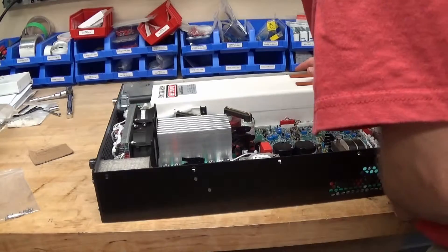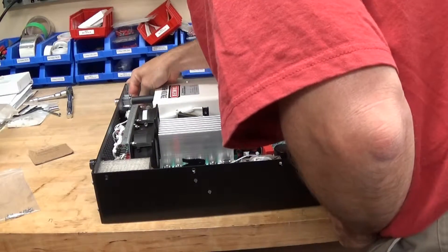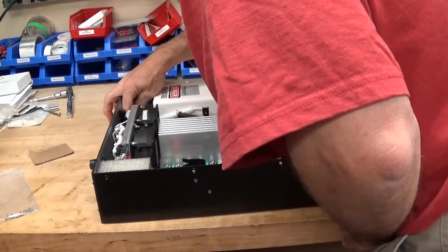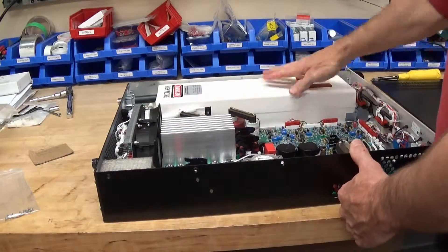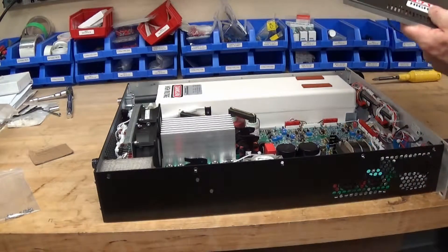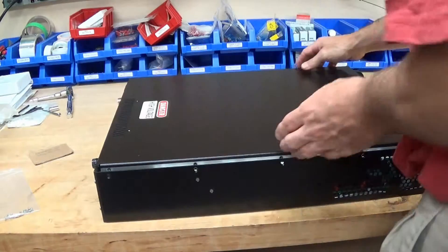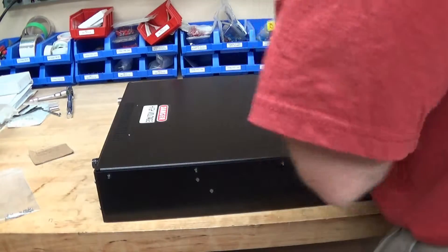Now a quick visual check to make sure I've done everything right. This connector is aligned properly, these two are in the right order. I took photographs before I took everything apart so that if I made a mistake I could find out pretty quickly. Everything looks good, the module is mounted tightly, and these are plugged in. Excellent - we're all done. Now we'll put the cover back on and start putting all the screws back in.